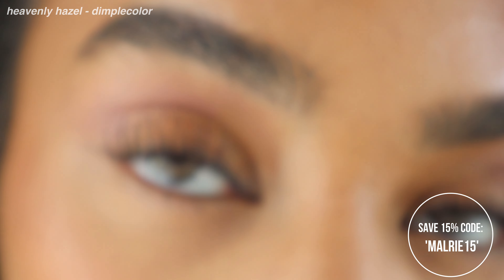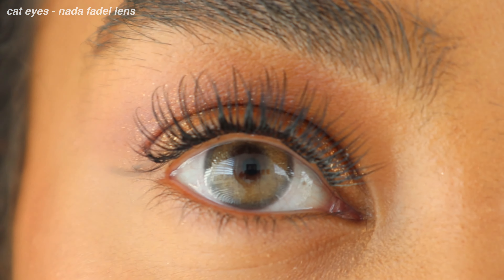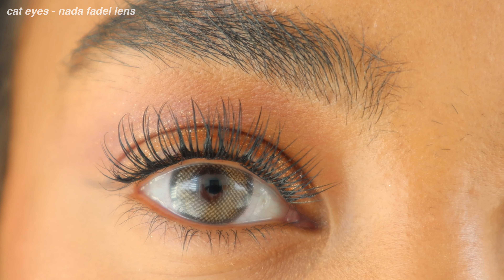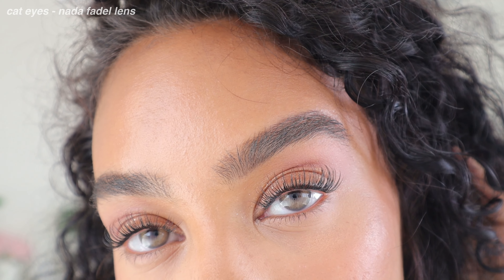I want to show you a brand you may not have heard of: Nada Lens. These are the Nada Cat Eyes — Nada Lens is an Arab brand with gorgeous transformational contacts that really enhance your eyes. Their contacts look best when you want to look really glammed up with your makeup done. I love how these have a soft, diffused and blended limbal ring — more of a soft gradient — with a deep smoky gray combined with a warm golden hazel around the iris.